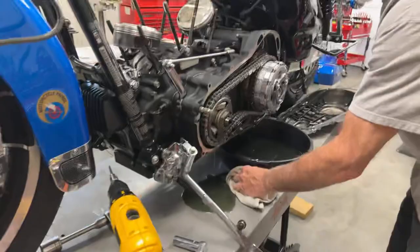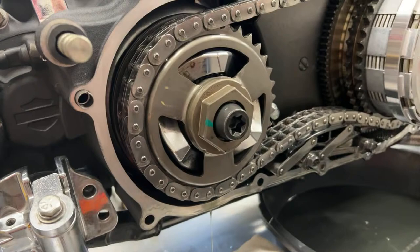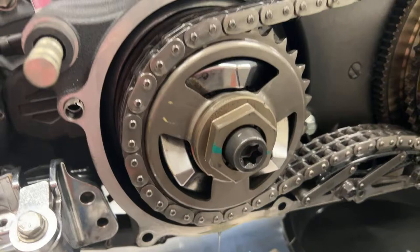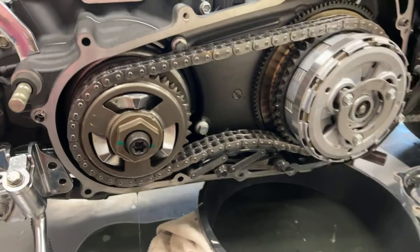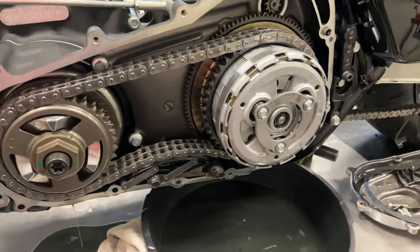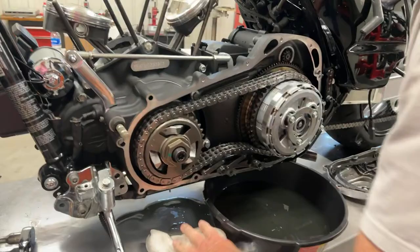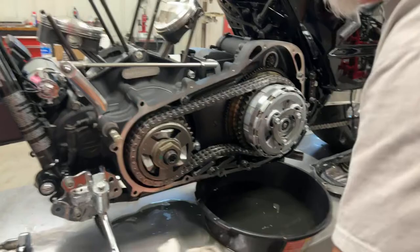He says he's ready for us to look at the clutch. Here is the Star billet compensator ramp. Remember, it's metal on metal, so there's going to be some metal scuffing, but they are really, really tough and they will not break like the stock one. As you can see, he ran a completely stock clutch.